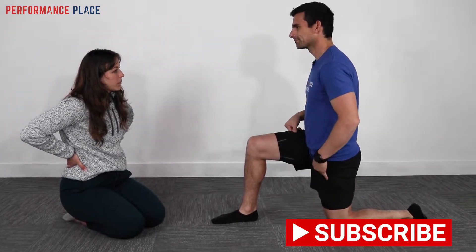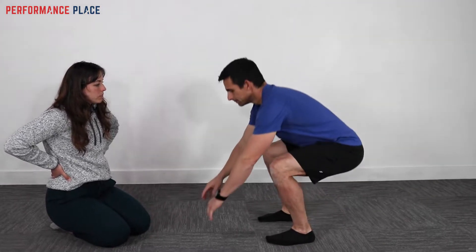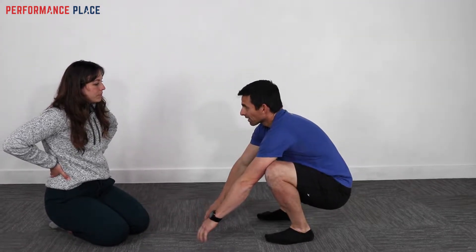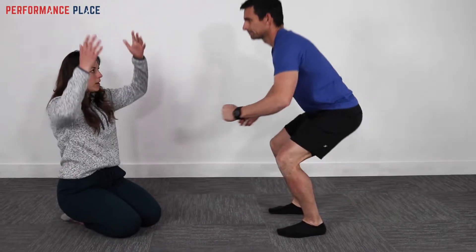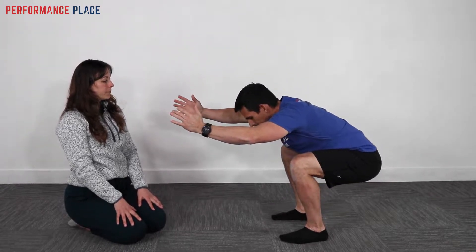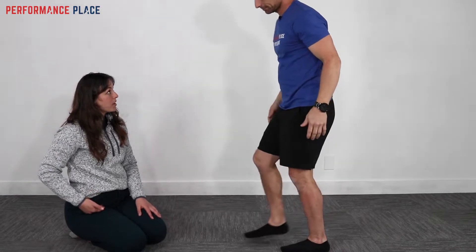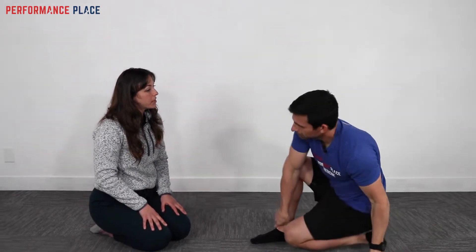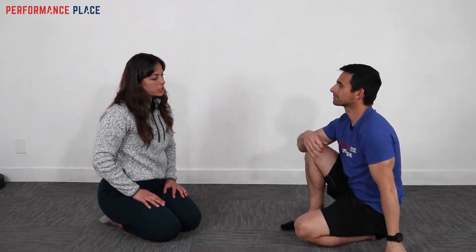Squatting doesn't feel too bad — the knees crack a lot but there's no groin pain. With arms raised overhead, the knees crack less but range of motion is reduced. The lunge is identified as the primary painful movement, and that's where the assessment will focus.